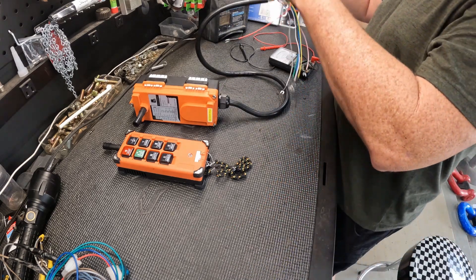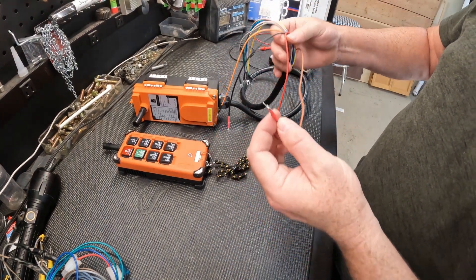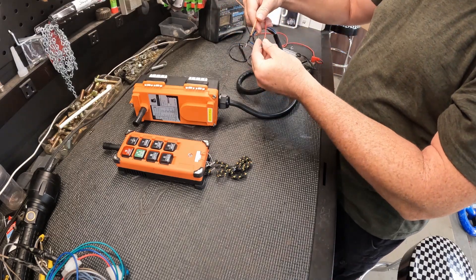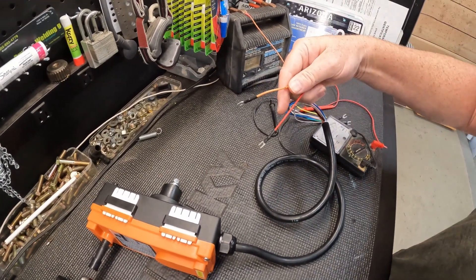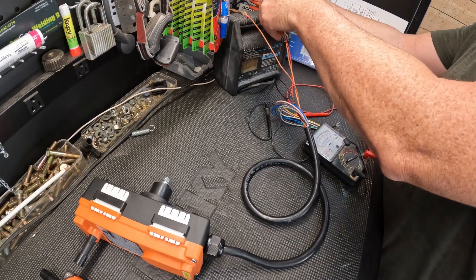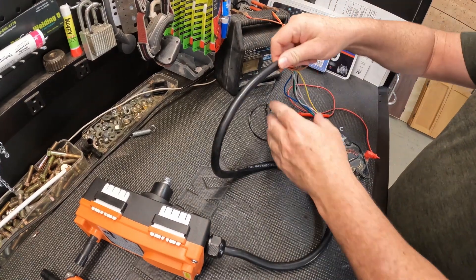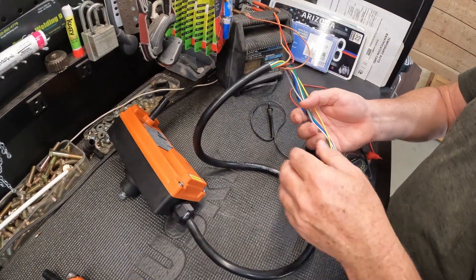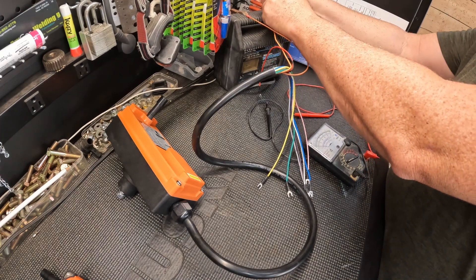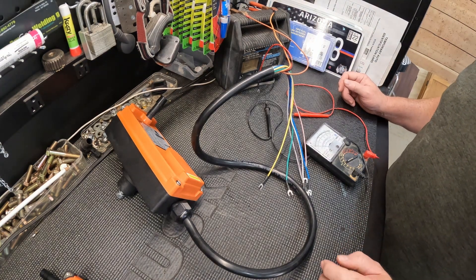Over here I have a 12-volt battery charger. Your brown wire is going to go to the ground negative on your 12-volt battery. Then your orange and black will go together and go to the positive side of the battery. I'm just using a battery charger so I can work here at the bench. The red wire — you're not going to use the red if you're going to use this for a winch or a hydraulic system.